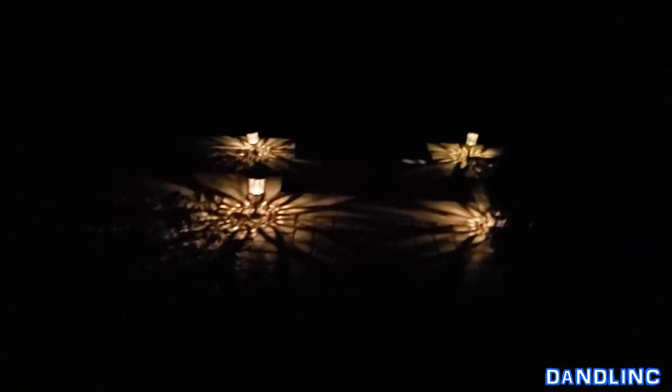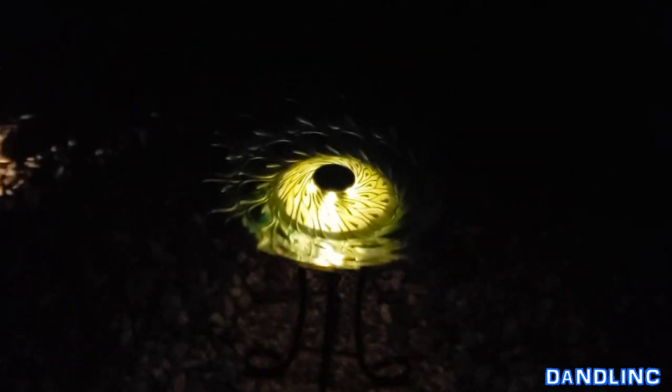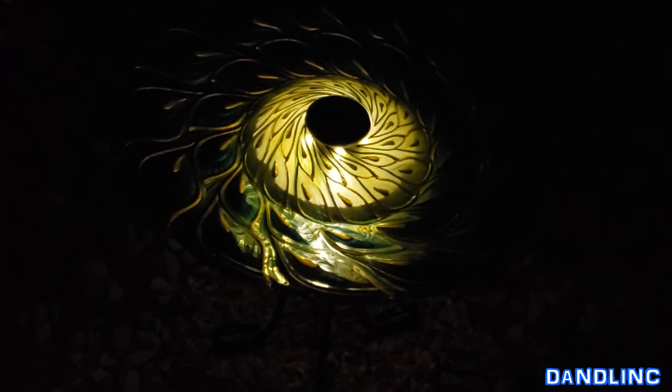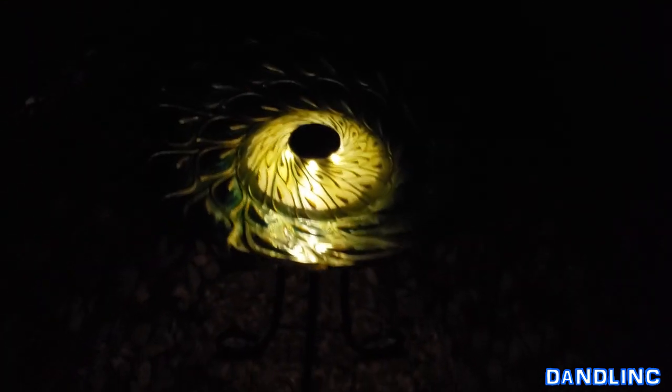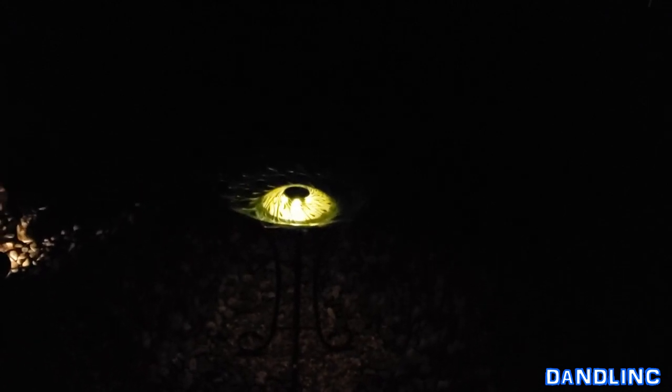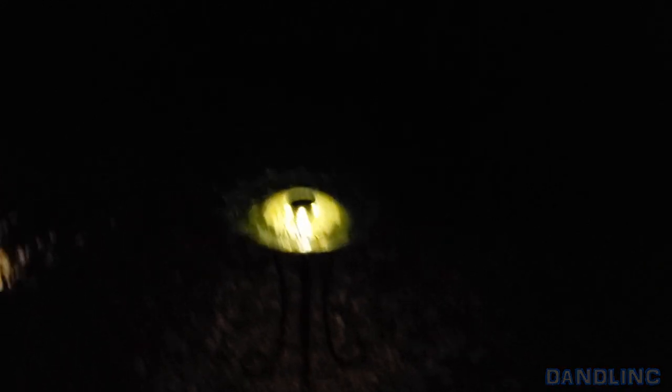It's equivalent to those little solar path lights down the stairs — just a pretty little colorful light. There's no water in it yet, but for the price and just for the beauty of it and the simplicity of setting it up, I'd say it's a pretty neat buy. Well, there you go — that's the Better Homes and Gardens solar peacock birdbath. Thanks for watching!